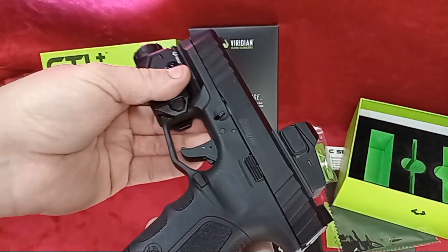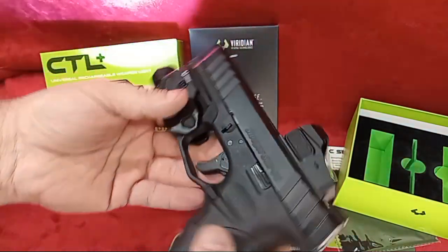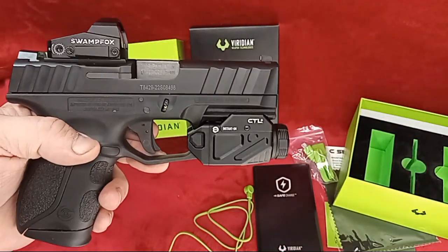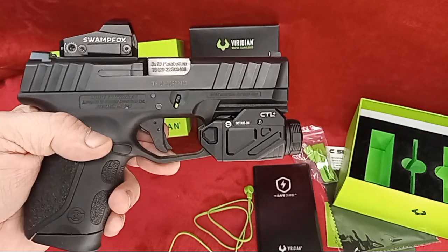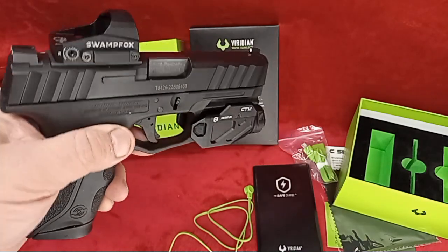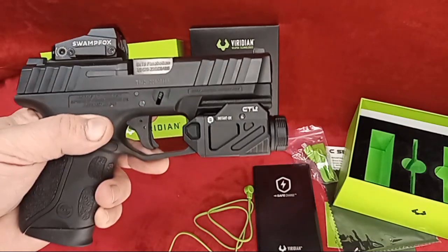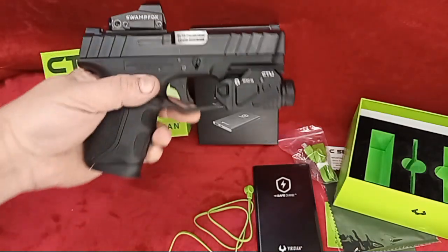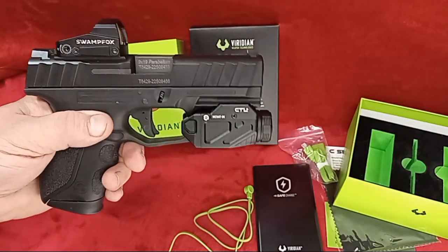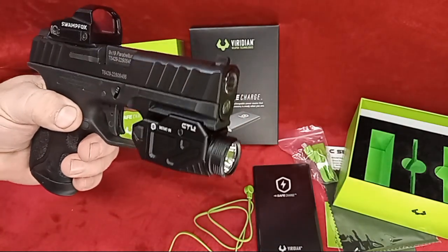Leave a comment or two below and tell me what you think so far. We can't quite say how well it runs with rounds through it yet, but let us know what you think of how it looks on the pistol itself — the ergonomics and the overall look.